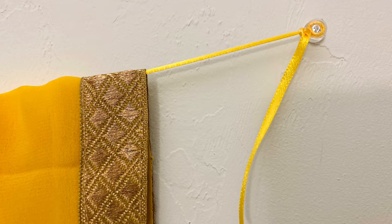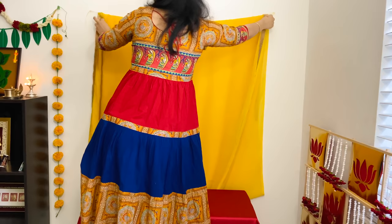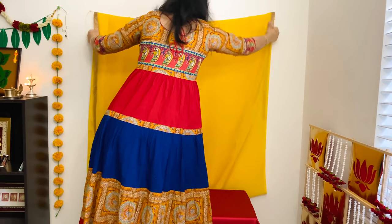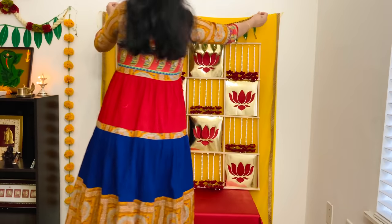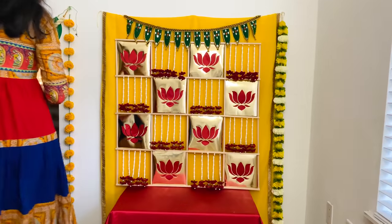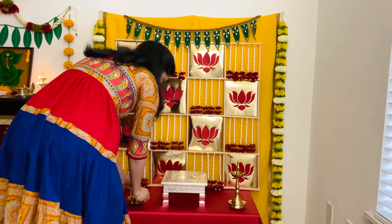Now with the help of pushpins and ribbon, I hung my yellow saree for the backdrop. If you can't pushpin or nail your walls, check out my video on how to hang a backdrop cloth without drilling walls — the link is in the description box below. I put the wooden frame on a table and added torans and flower garlands using pushpins. Now your simple yet elegant backdrop is ready for puja.